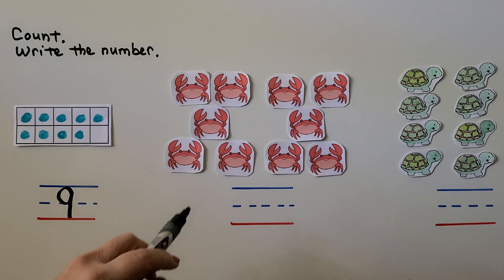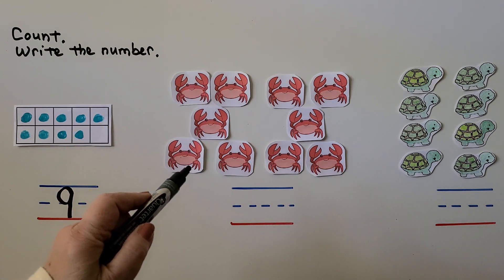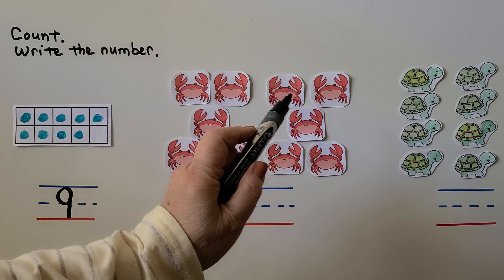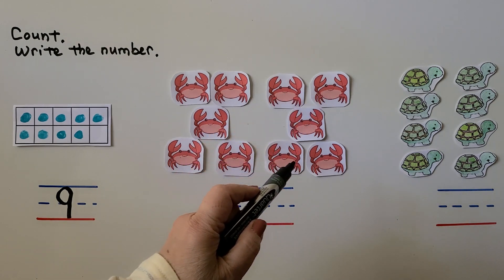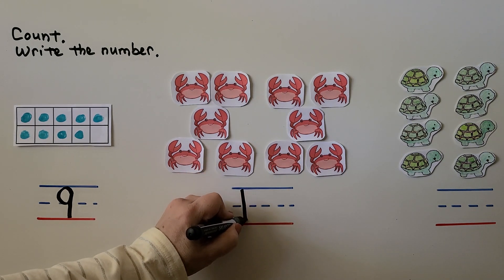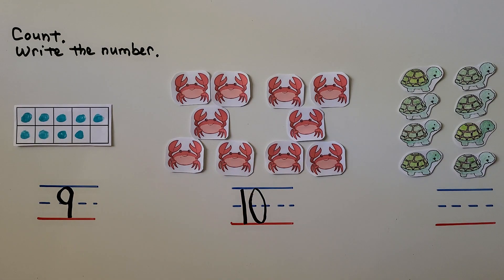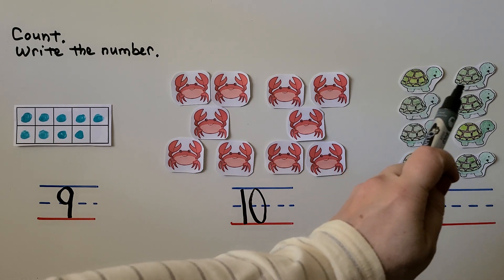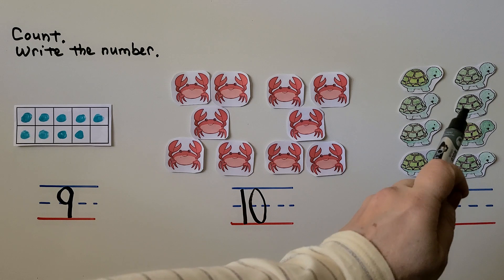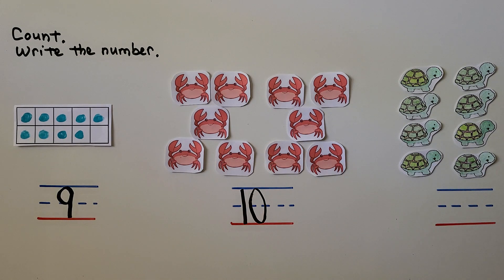Here we have some crabs. Let's count them: 1, 2, 3, 4, 5, 6, 7, 8, 9, 10 — so a one and a zero right next to each other. Here we have some turtles. Let's count them together: 1, 2, 3, 4, 5, 6, 7, 8. There are 8 turtles. We can write the number eight.